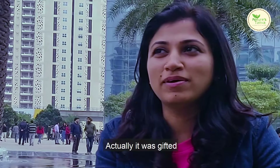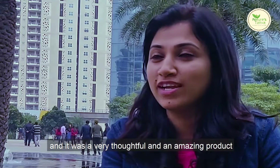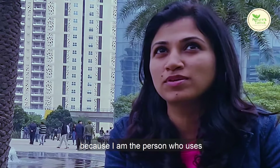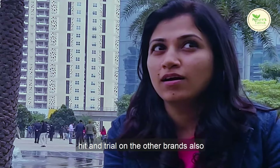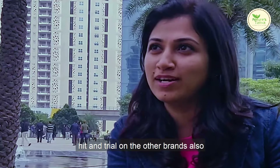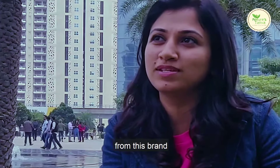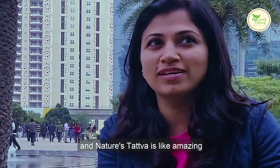It was gifted by my friends and it was a very thoughtful and amazing product. I am the person who tries hit and trial on other brands also, but I like this brand a lot, so I've already ordered a few more products from Nature's Tattwa.